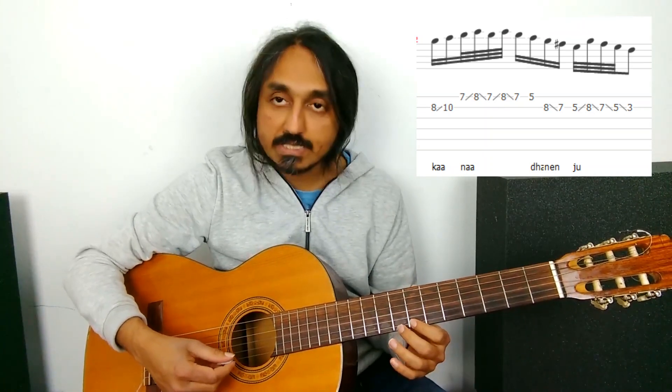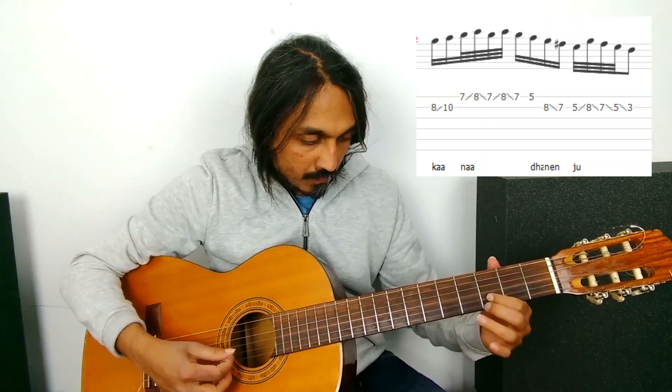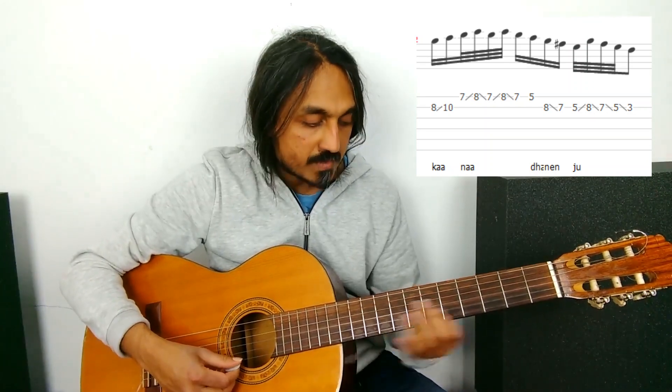Here again, 7, 8, 7, 8 hammer-on pull-offs. Then 5, 8, 7, 5, 3. Instead of doing all with slide, I am doing slide, pull-off, slide, slide.